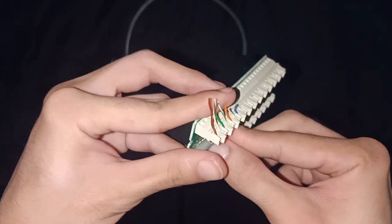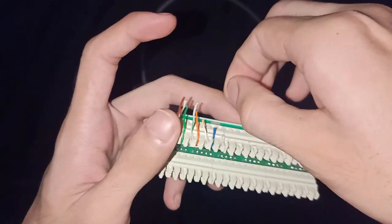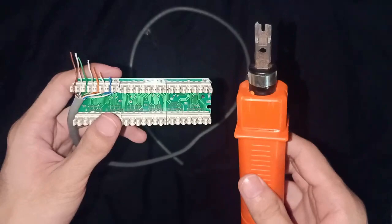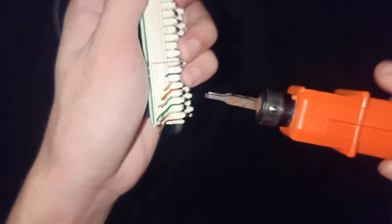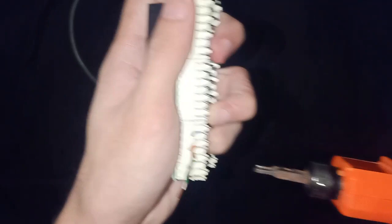It is better to strip the wire a little bit longer for an easier way to insert the wires into the cable. The next step is to get the patch tool and just insert it down just like this. Just push it down.